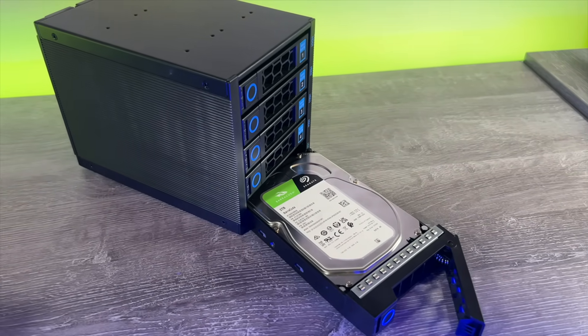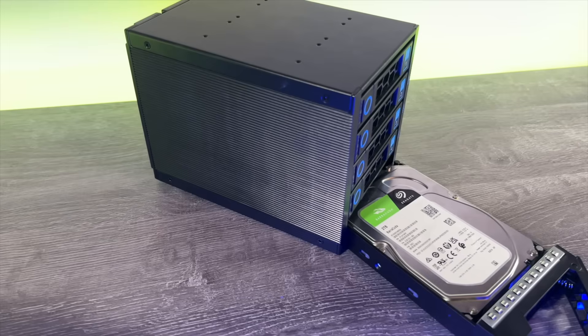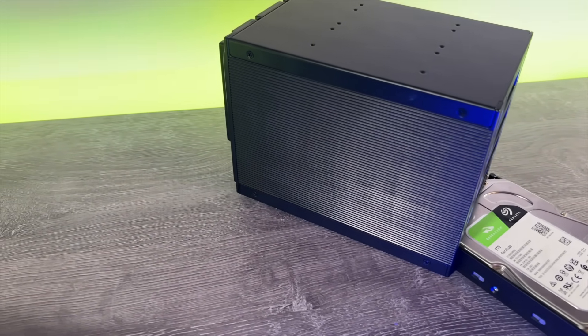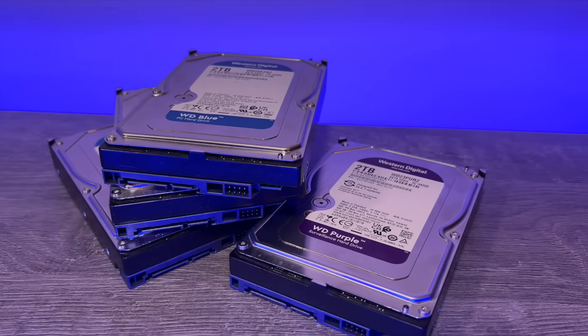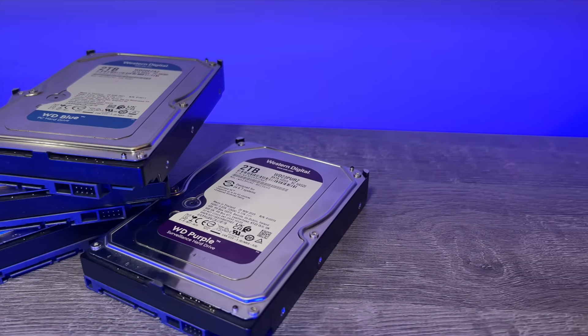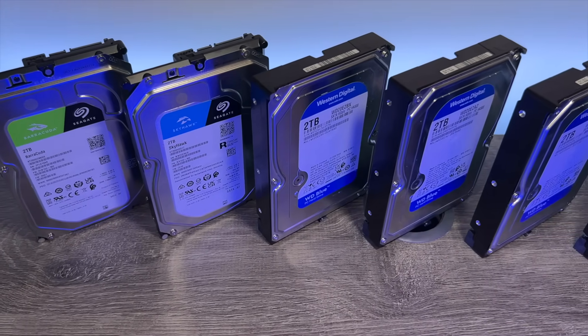I've seen many people complain about hard disk manufacturers, about their drive quality, and specifically about drives arriving either dead on arrival or failing just days after installation. It's really frustrating to buy a component that's DOA, but it's even worse if you've actually installed it, migrated your data, and then the drive fails a week later.